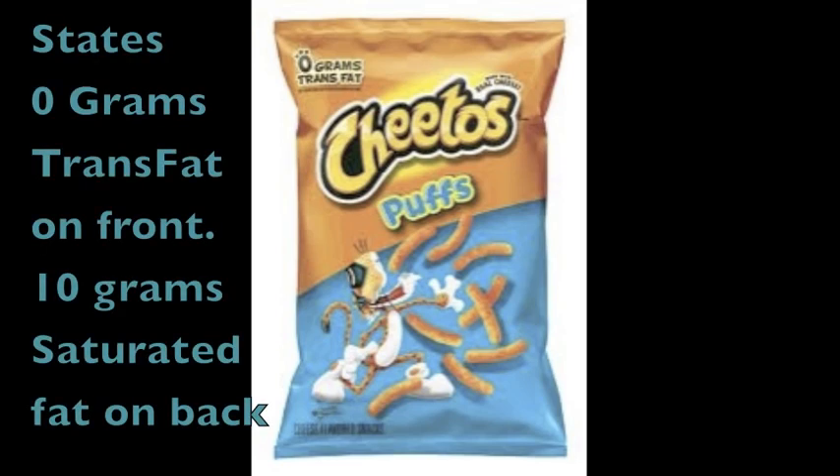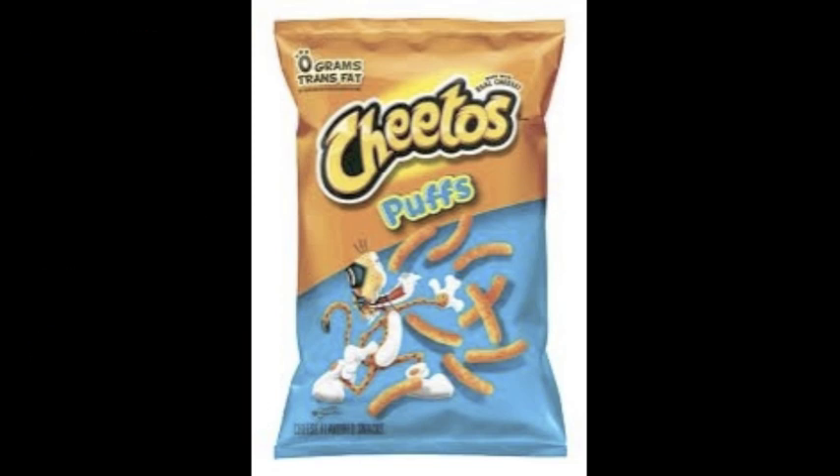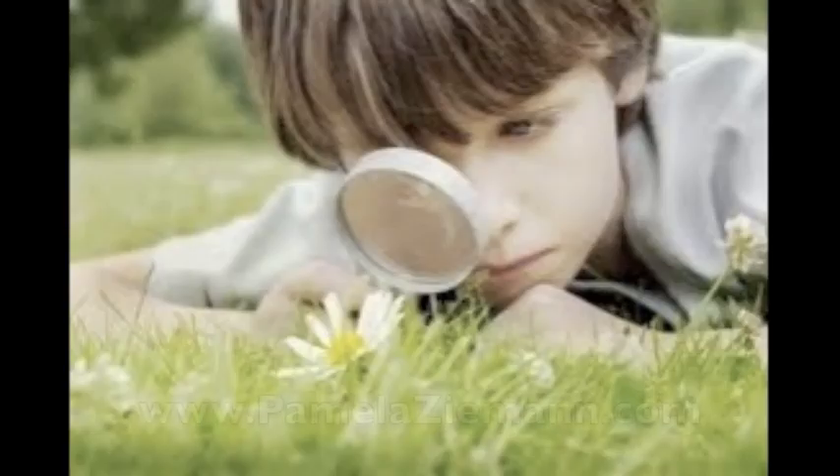It's actually 10 grams of saturated fat that you see in the fine print when you look at the back of it. So Cheetos are good for up to one year, and you get a cute little tiger on the front with sunglasses.